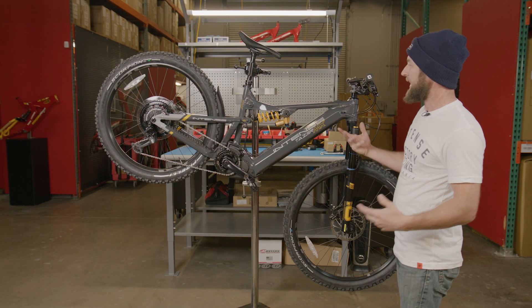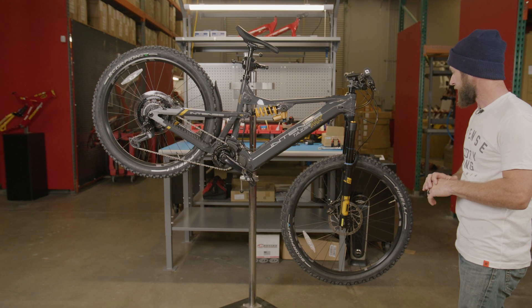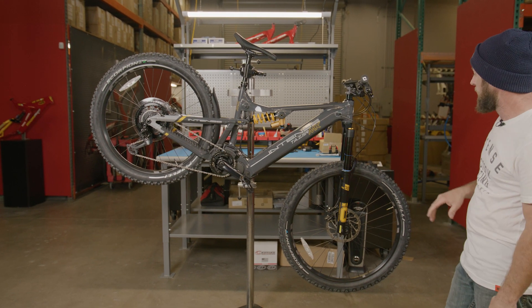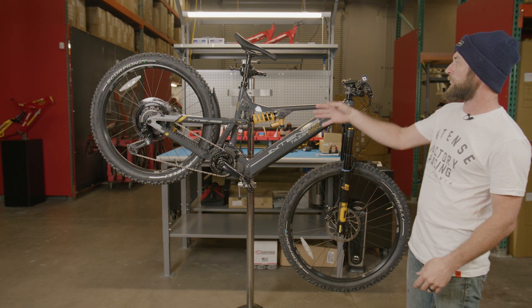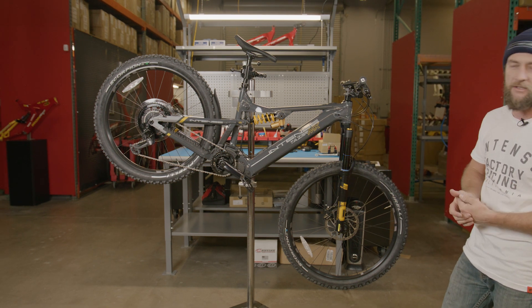As we finalize the last personal setup features on the bike, we're going to take a look at our tire pressure. Tire pressure is very important and it's something you should check before every ride. For the front we recommend 24 PSI plus or minus five depending on terrain and rider weight. For the rear we recommend 26 PSI plus or minus five depending on conditions and rider weight.